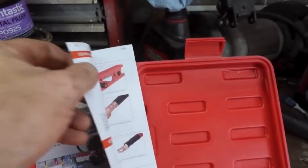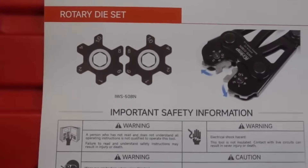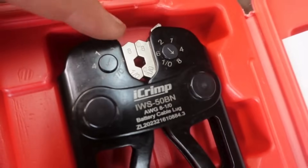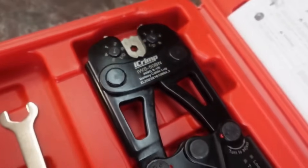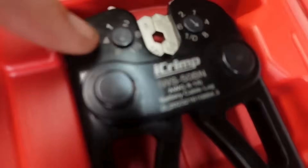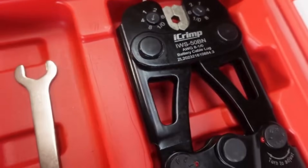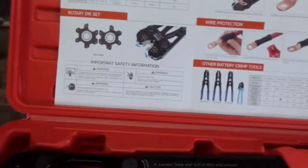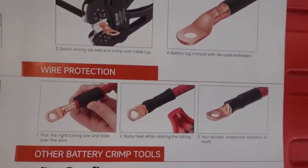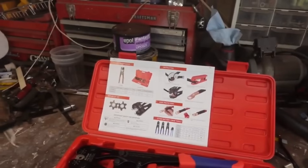If you open up the instruction manual it shows you what's going on. You've got a rotary die set inside, and here's where you adjust what size wire. You match up each side — so it's four and four — put the arrow to four and you can do a four gauge wire. It shows you what the crimpers do, what the cutters do, all the things. Pretty slick, good directions.